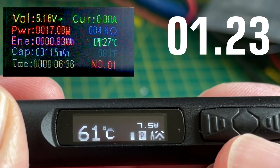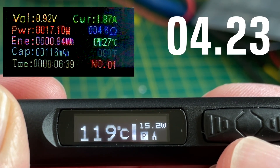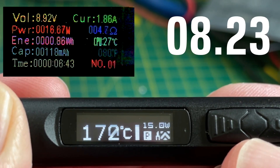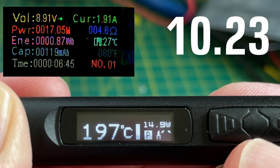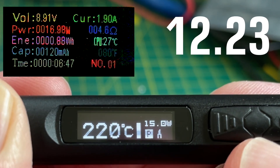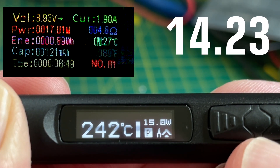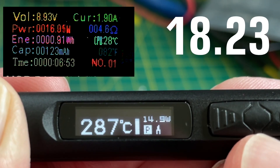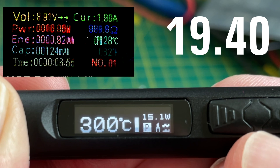I've got it connected up through my USB power monitor. As soon as I click the heating button we start using almost 9 volts and almost 2 amps. Interestingly the power reported from my USB power monitor is slightly more than what is reported by the soldering iron. We get up to temperature in just under 20 seconds.